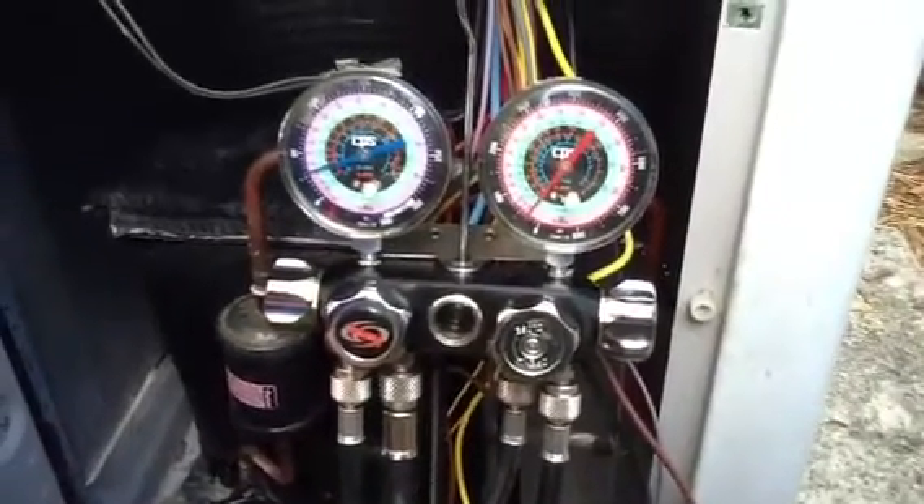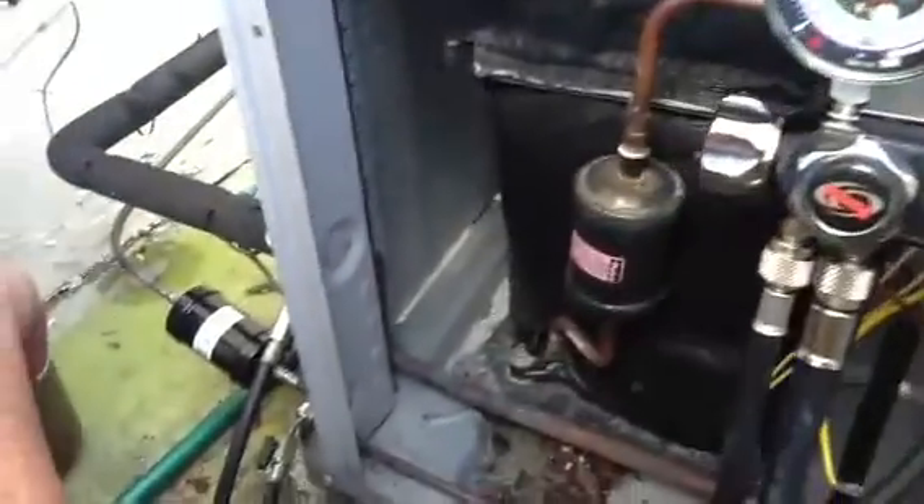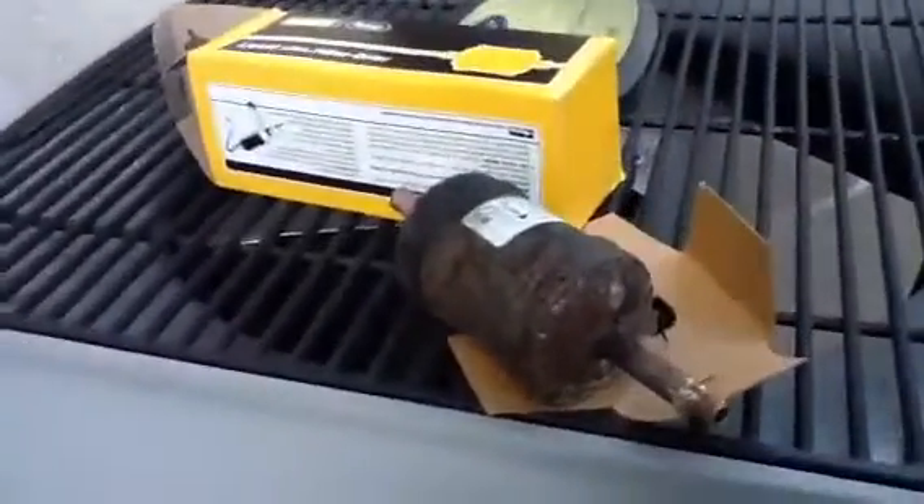What we're going to do here, we're going to do a nitrogen test on the unit. Zach just put in a brand new filter dryer. Here's the one he just took out — it had rust and it was leaking Freon.